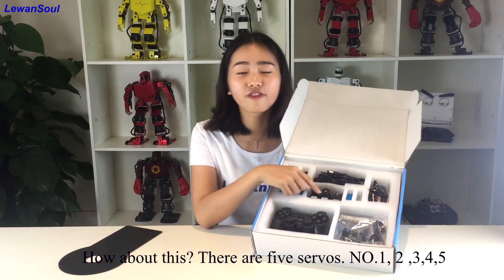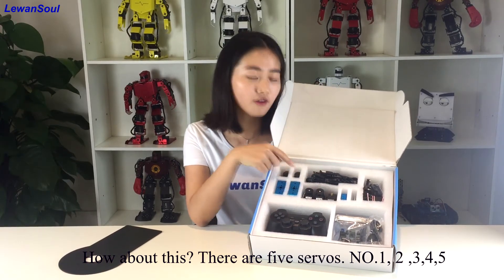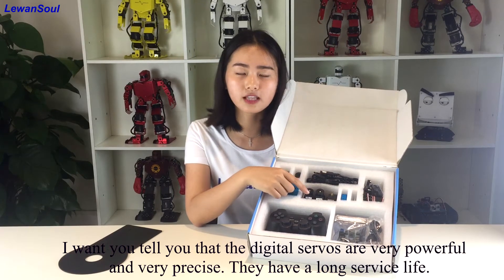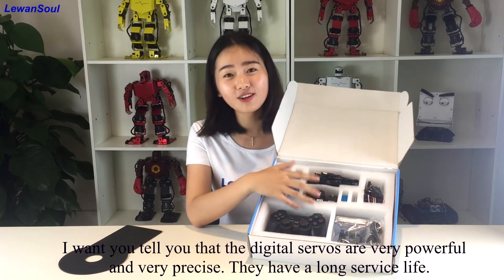They also can make the robotic arm more beautiful and more fantastic. And there are 5 digital servos — number 1, 2, 3, 4, 5. The digital servos are very powerful and very precise. They have a long service time.